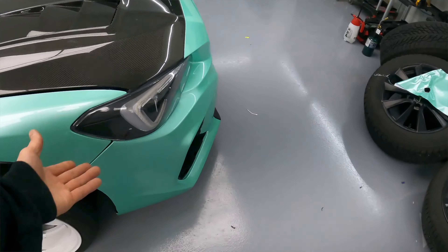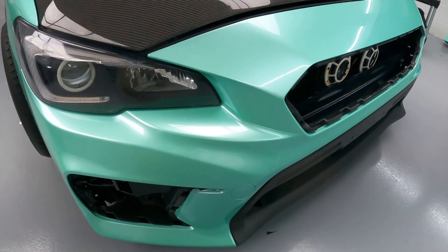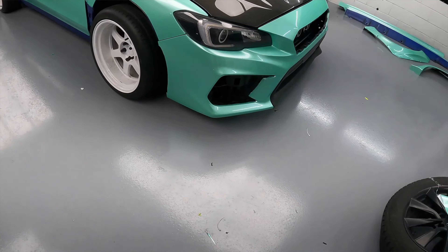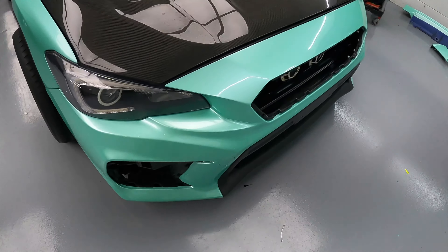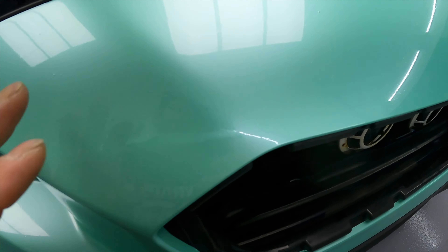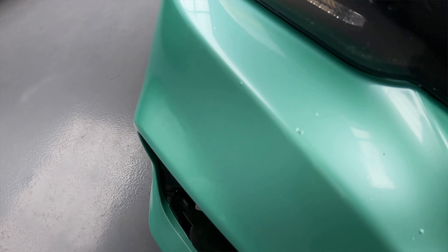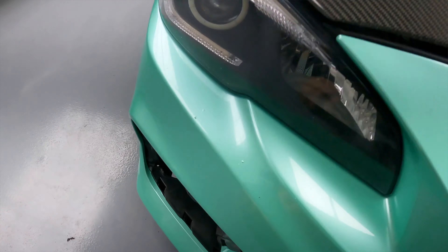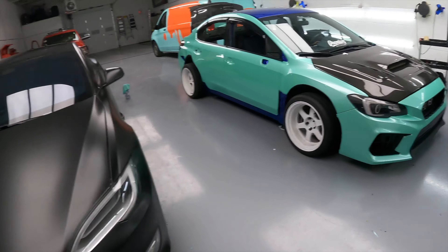Hey, it looks amazing, right? It looks really good. I mean, I hope this stays — especially the front bumper. I wrapped the piece here, I inlaid that piece there. But man, everything else looks good. This bumper has a lot of stone chips and scratches. Yeah, look at these — it's tough. It looks like I dropped the vinyl and then wrapped it. But everything else looks really good.